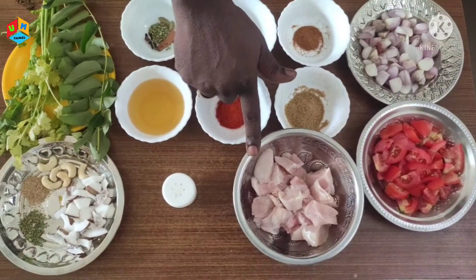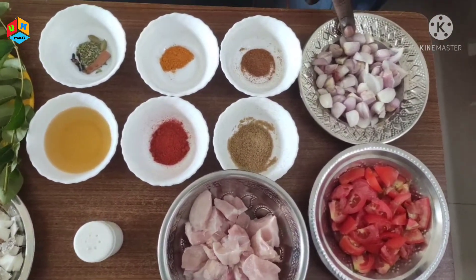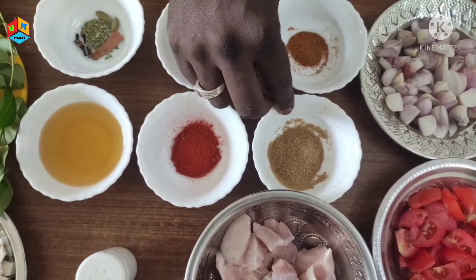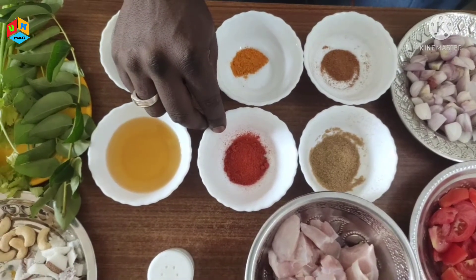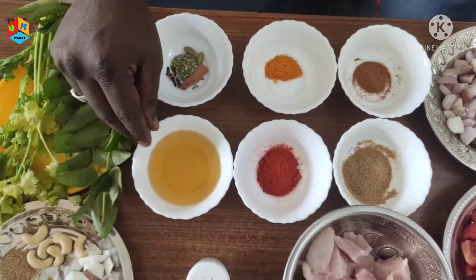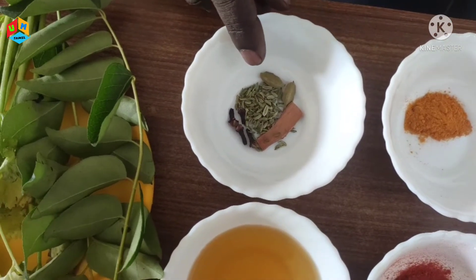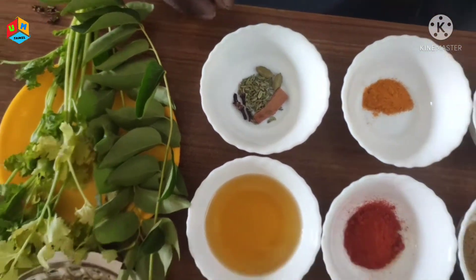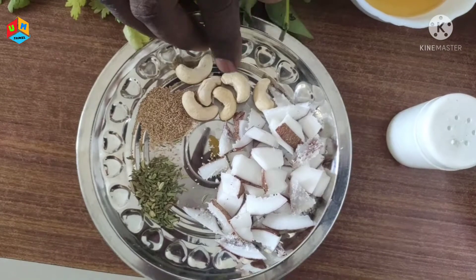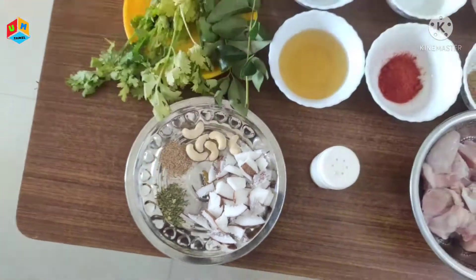Chicken, 2 calories. We will use 6 to 3 slices of bread, 2 slices of bread, 1 to 2 slices of bread.